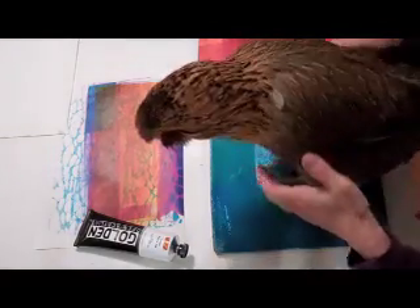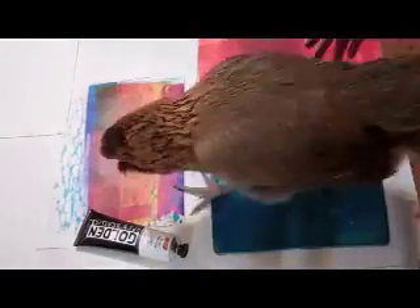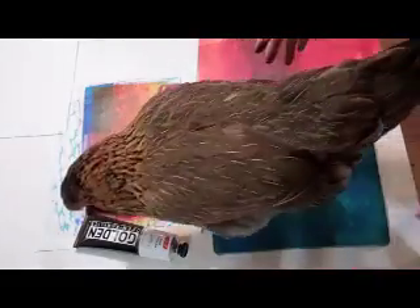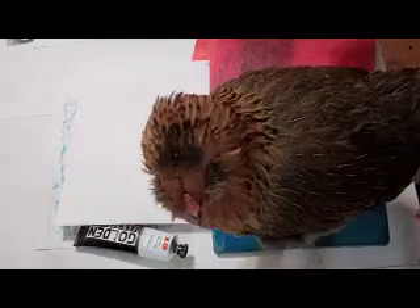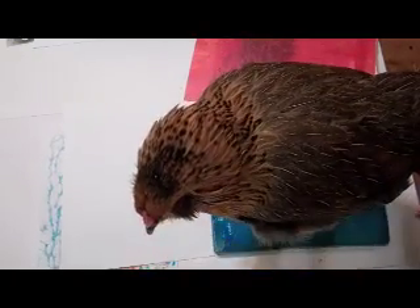I thought I'd try a little chicken printing. Come on, Amelia. This is Amelia. She's not crazy about the gel plate, but she is getting some hair. You want to step on this, honey? Now she likes it.